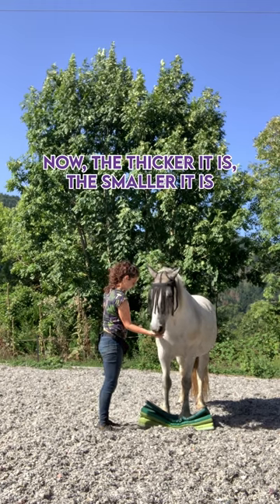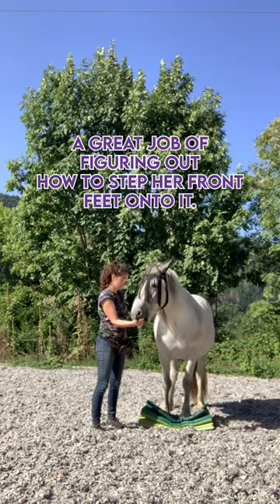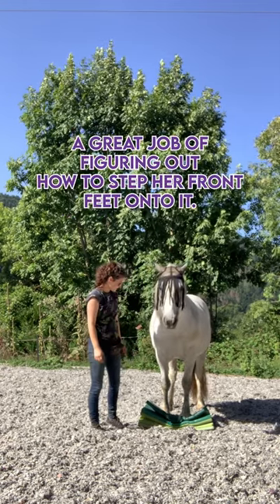The thicker it is and the smaller it is in terms of surface area, the more advanced it is. Heather does a great job here figuring out how to step her front feet onto it.